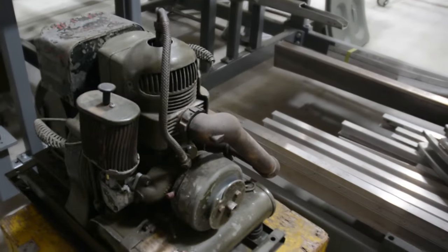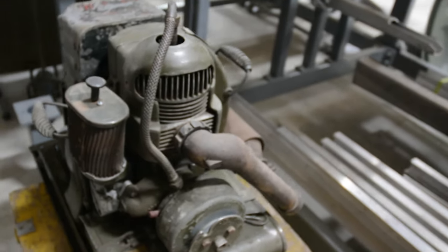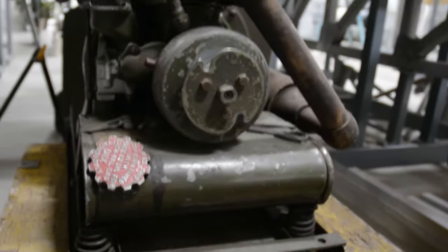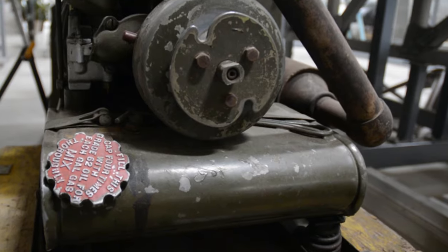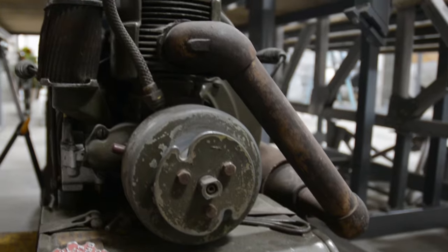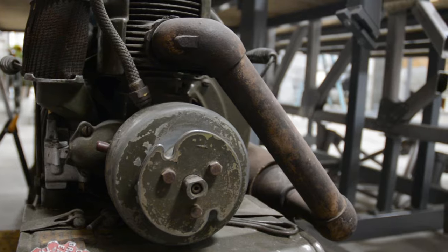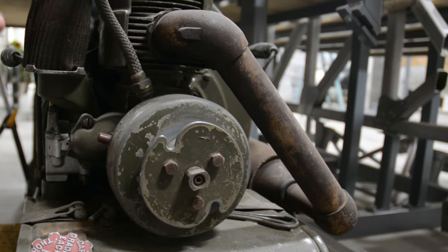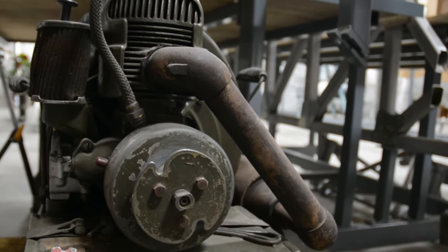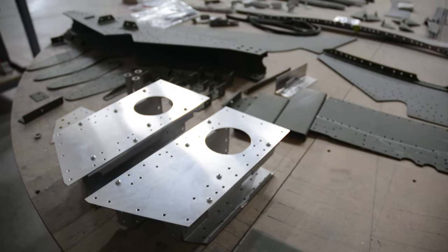This is called the APU — the auxiliary power unit. It's a generator so you can run the electrics on the airplane without starting the engines. There's one used for tanks and one for Navy Beachmasters, both of which look a lot like the Army Air Corps version. This is the correct one for the B-17 and we found it in Minnesota. We haven't restored it yet, but it is in really good shape.